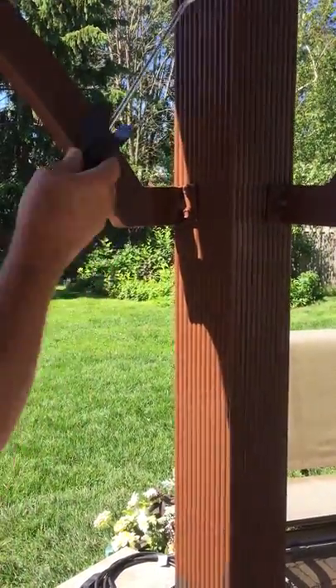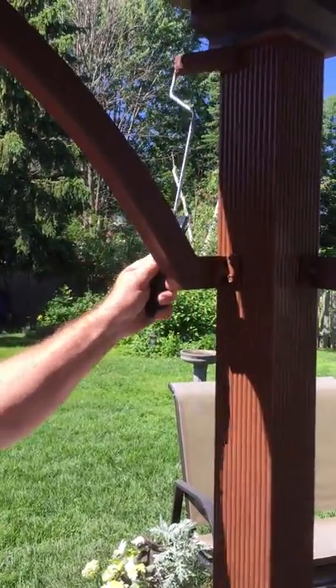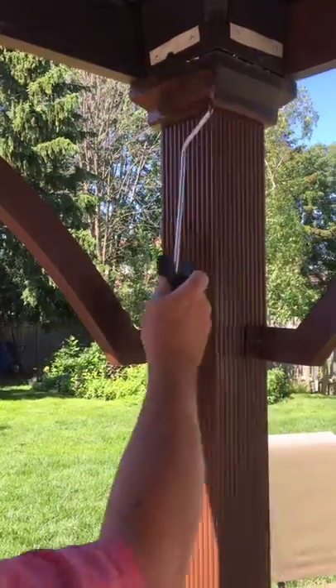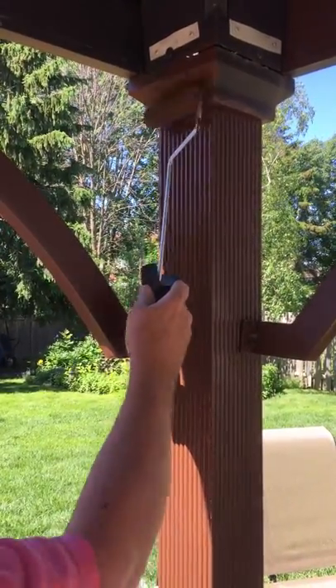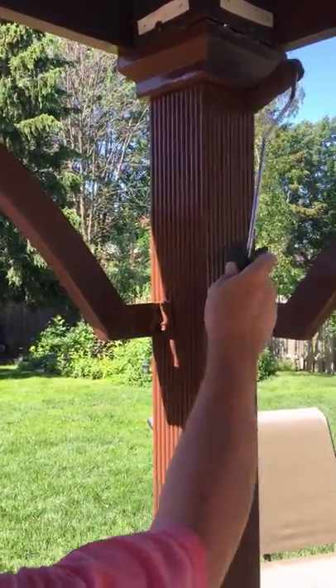With the gooseneck I'm able to get up there tight — flip it around to this side and get right up tight. As you can see up here I'm able to get to these areas with no problem, and same thing on this side.